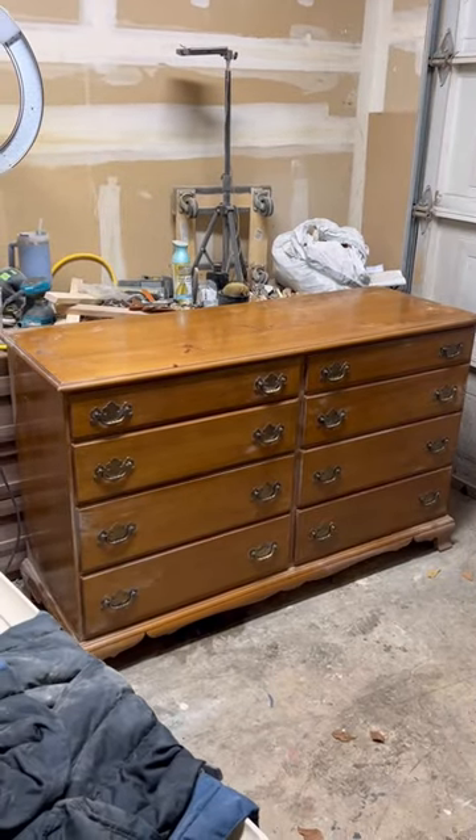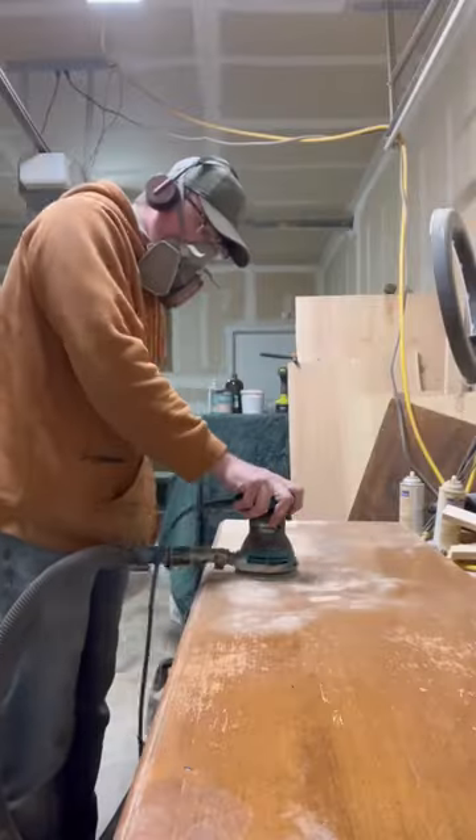A follower got me this dresser for free from a Buy Nothing group. It's an Ethan Allen, completely solid wood — a really cool find, it's just pretty outdated.